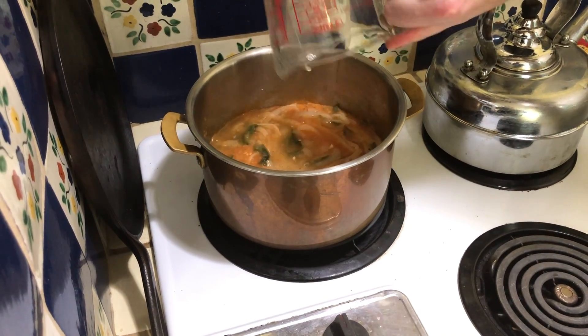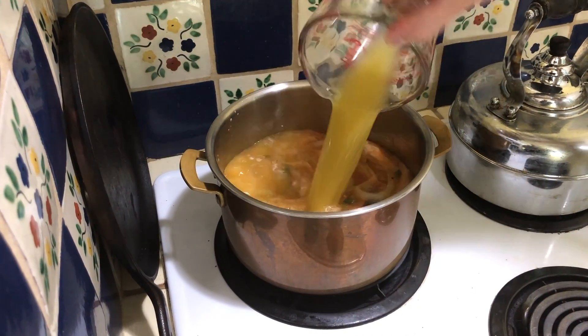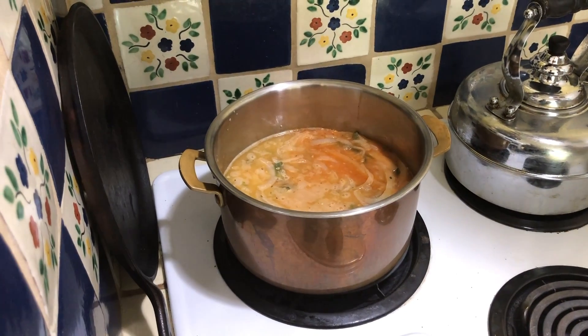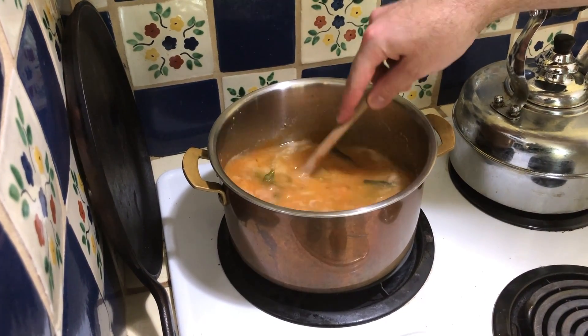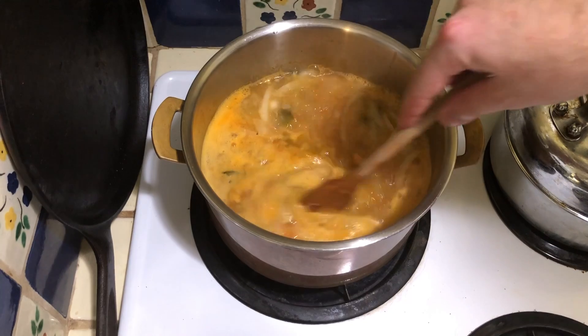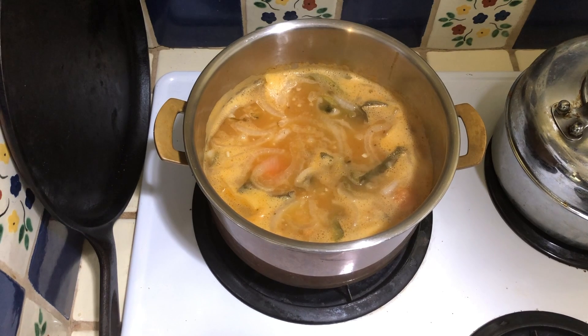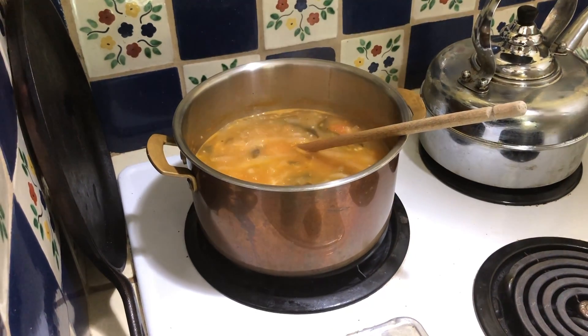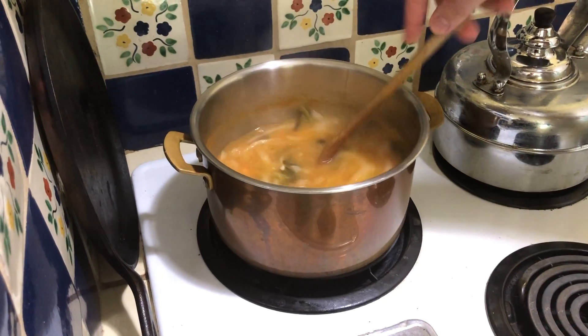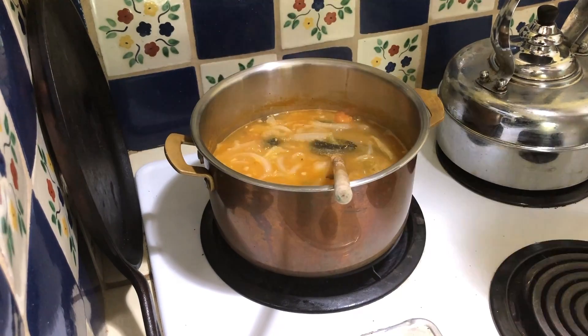Then we're going to add the beef broth — chicken broth in this case, because I didn't have any beef broth. Incorporate the broth and bring it to a boil, stirring frequently until it thickens, which will be about three minutes. After those three minutes, season the soup with salt and a little pepper if you like, but salt at the very least.